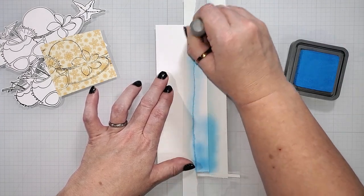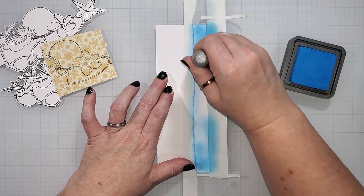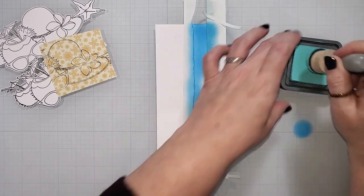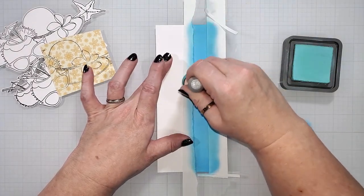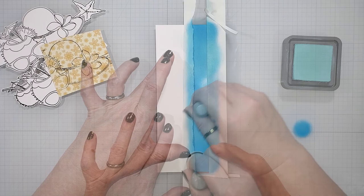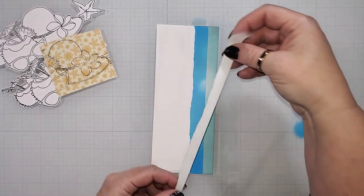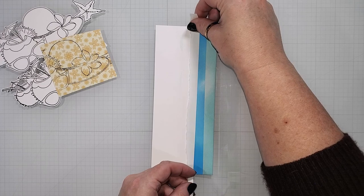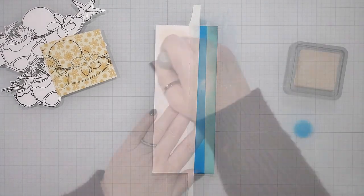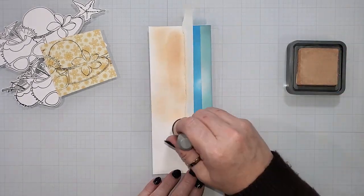Now we're going to create the ocean. I've moved the mask to cover the sky, and I've torn another piece of repositionable tape to mask off the area for the sand. I'm going to fill in this area with salty ocean ink, and then I'll blend in some salvaged patina. I'm adding darker ink on the edges and going lighter as I reach that white point in the center, just like I did with the sky, to create the look of a sun reflection in the ocean. The last part is the sand — I'm going to place the other half of that torn repositionable tape mask below the ocean, about an eighth of an inch below where I added the ink, because I want a white area to represent the foam that flows up along the edge of the waves.